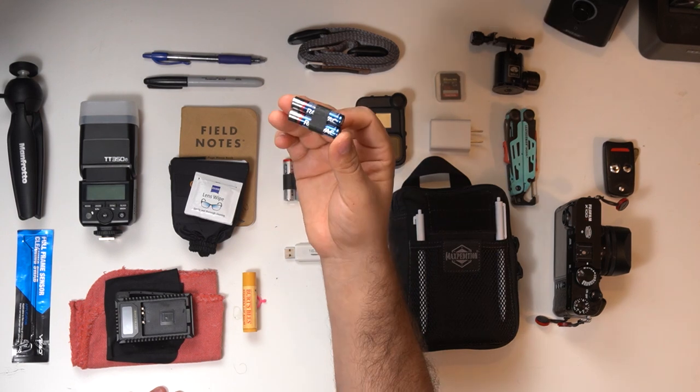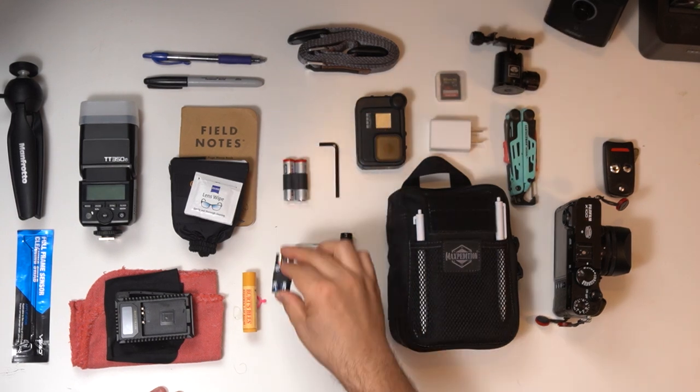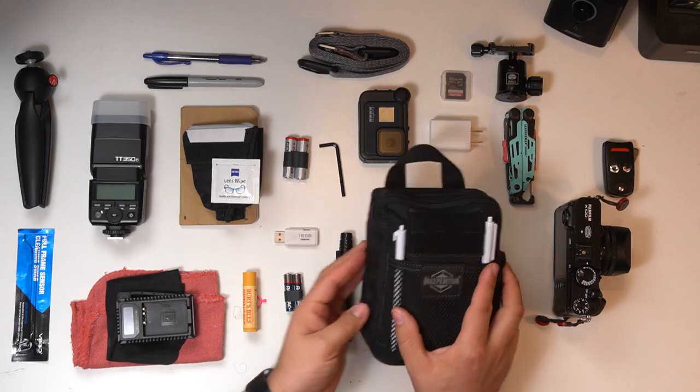I have lens wipes for those harder-to-remove smudges, so I always keep these with me. I also carry an assortment of batteries — double-A and triple-A — because they tend to go out at the worst times.